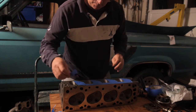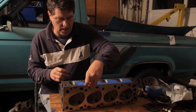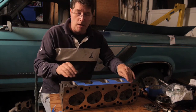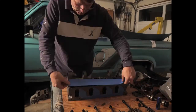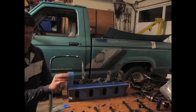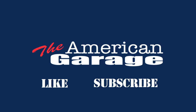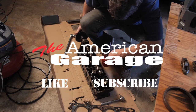And there it is. These two holes, I don't want any paint in there, so I'm going to take a little piece of tape and tape them up. We'll repeat this process over the whole head until it's ready for paint. Thanks for watching the American Garage — if you liked this video, hit the like button and leave your comments below, and don't forget to subscribe.